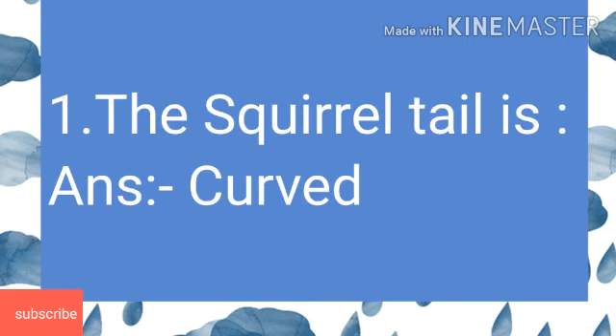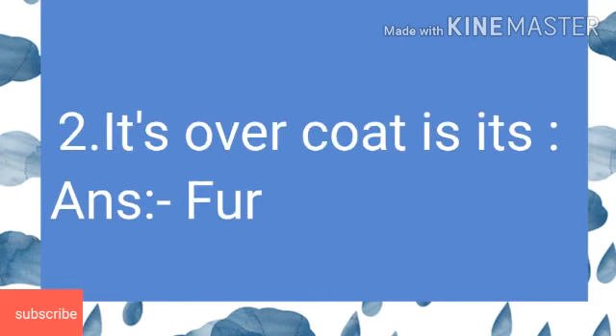Question 1: The squirrel's tail is. Answer is curved. Second: Its overcoat is its. Answer is fur.